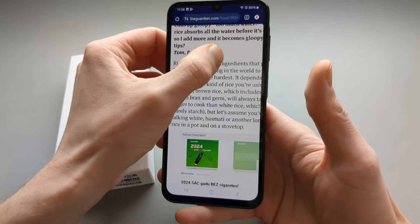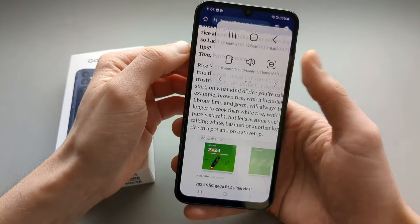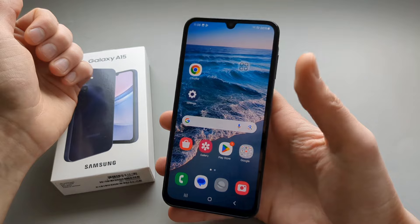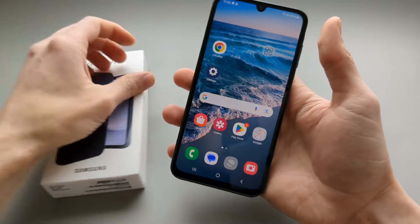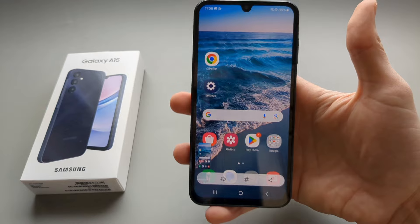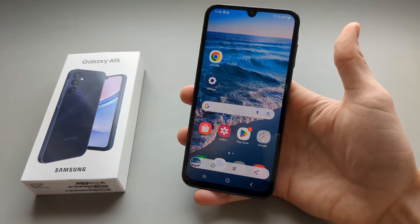So go to your screen and click on it and we can take a screenshot — it saves there. Again, if you want to take a screenshot with one hand simply click on it and select Screenshots. That's very cool indeed.